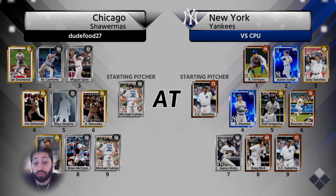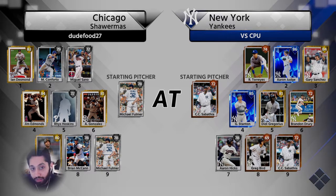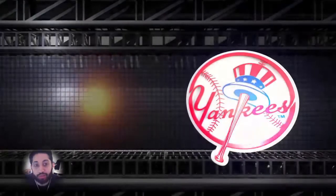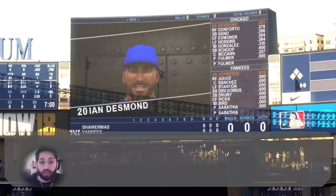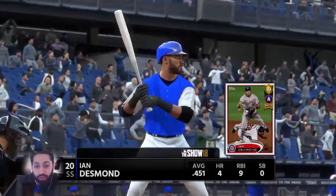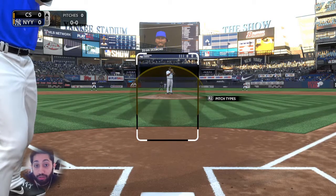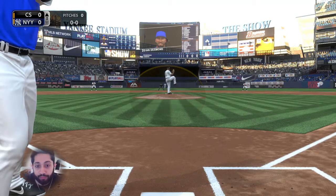I'd say the first four or five years I played this game I just swung at everything, because I could make contact and get hits and home runs. But this year is a little different in that it's a lot harder to get hard contact with these power hitters. As we play the game, I'll get into the tips and exactly what to do — why we're doing it and things like that.